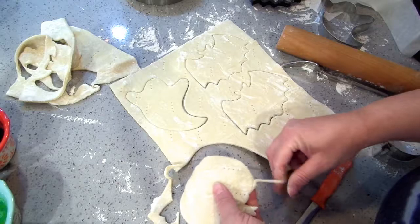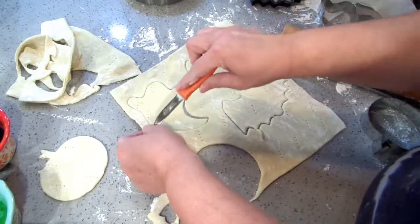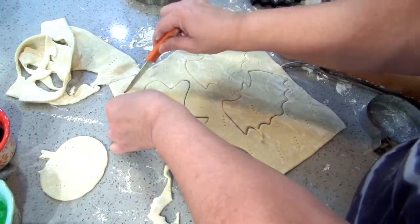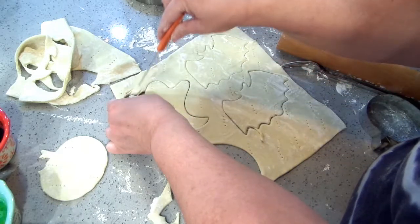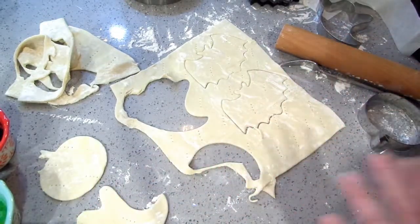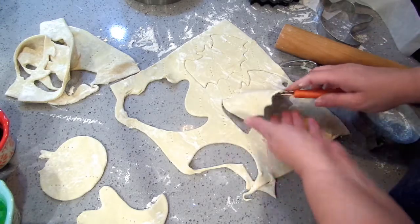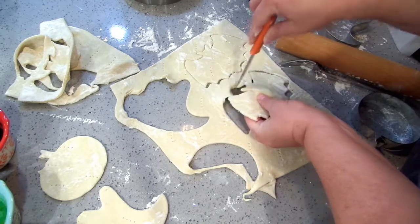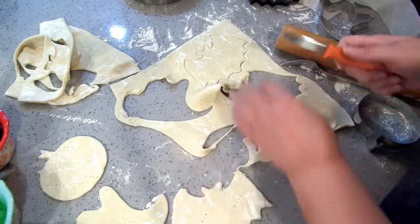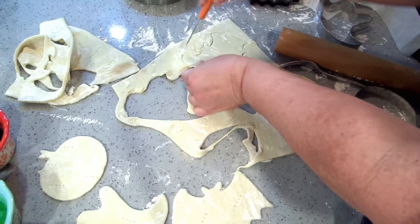These guys are cut out. You know you could save your puff pastry scraps — I'm probably going to turn them cheesy. But if you wanted to put butter or egg and cinnamon sugar on them, that would be really good. Or you can just throw them in the fridge. If you're going to make a quick soup, like a chicken pot pie soup, just bake these little pieces and throw them in like croutons. That would be really good.